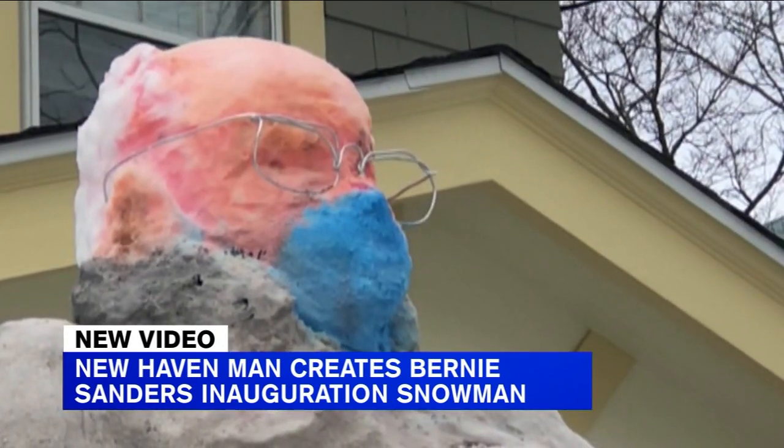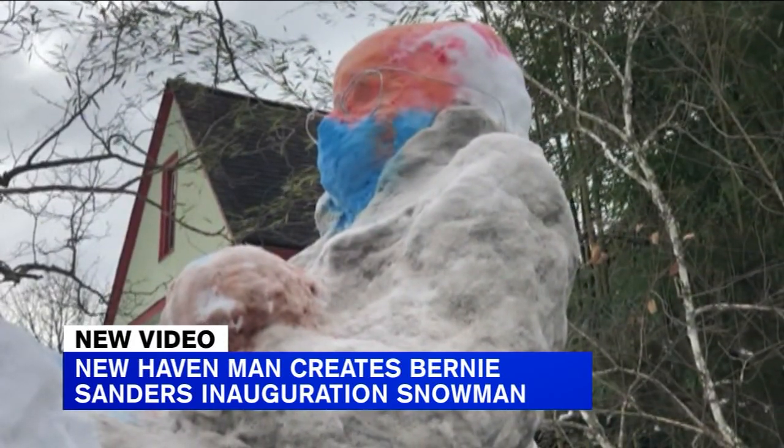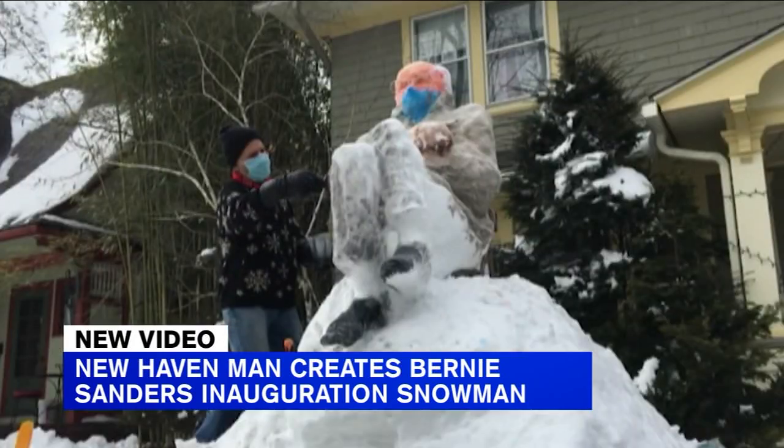David Sepulveda has been making innovative snow creations for years. Some of his previous displays include dragons, Buddhas, and a President Snowbama.